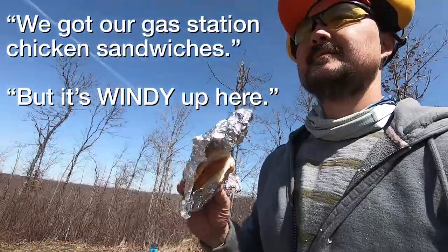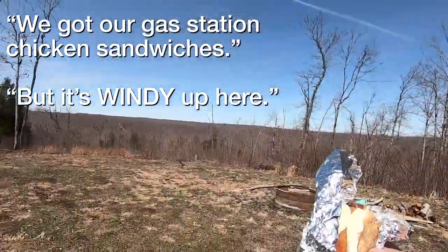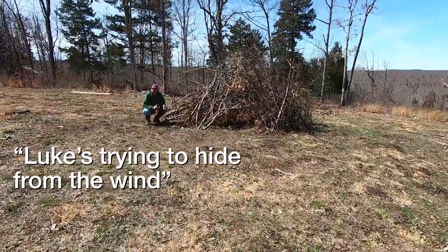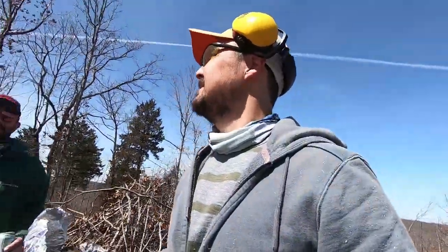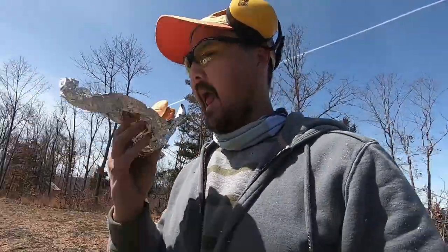We got our gas station chicken sandwiches, but it's windy up here. We could go eat in the outhouse. Yeah, that sounds good. It's windy by the lake.